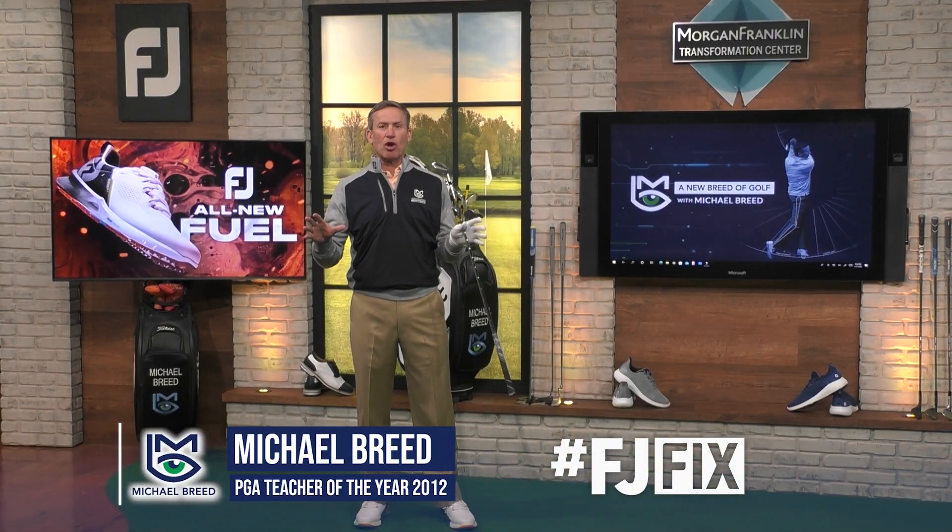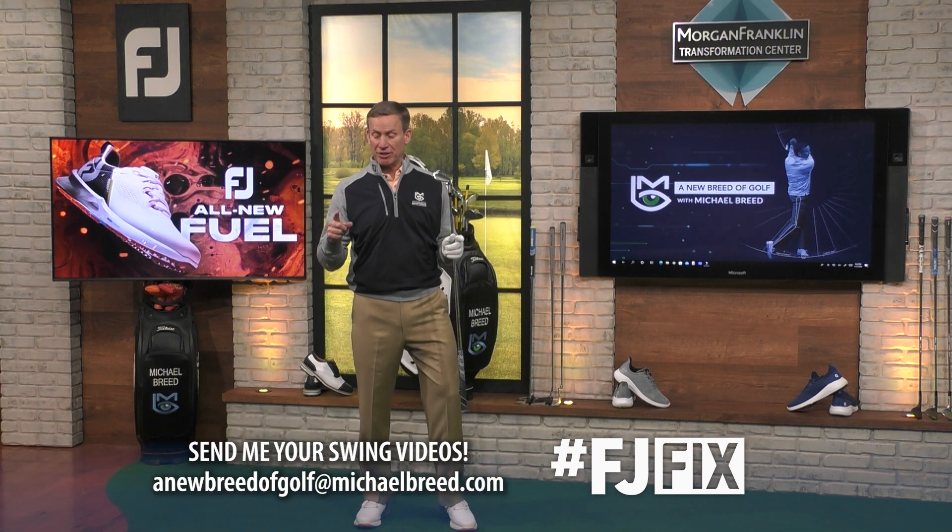Alignment. You hear people talk about it all the time, but never understand what's going on. I'm going to straighten that out for you. It's time for an FJ fix.